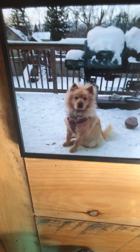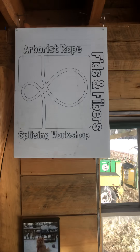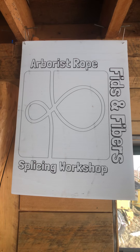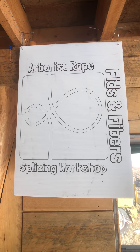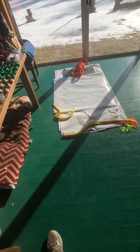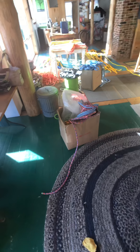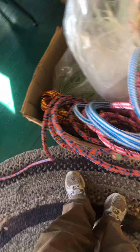Here's what you're looking at — Fids and Fibers arborist rope splicing workshops. We're flattening out the banners for all of our sponsors today, setting up the tool preparation table, and emptying out the rope room from all the different ropes that have been donated over the years.